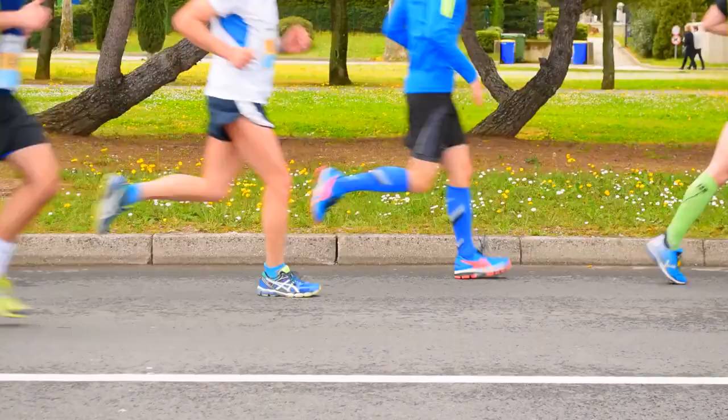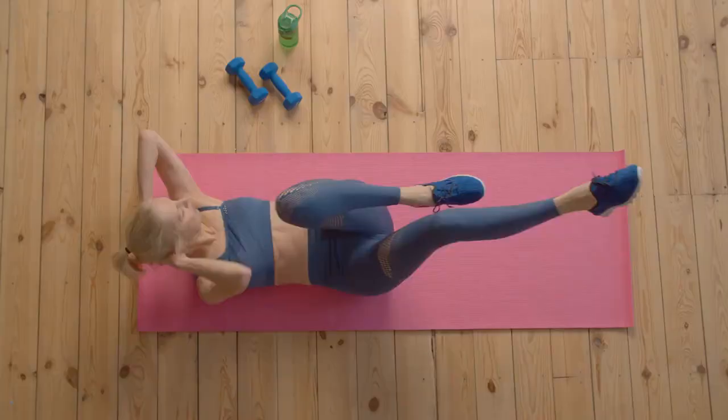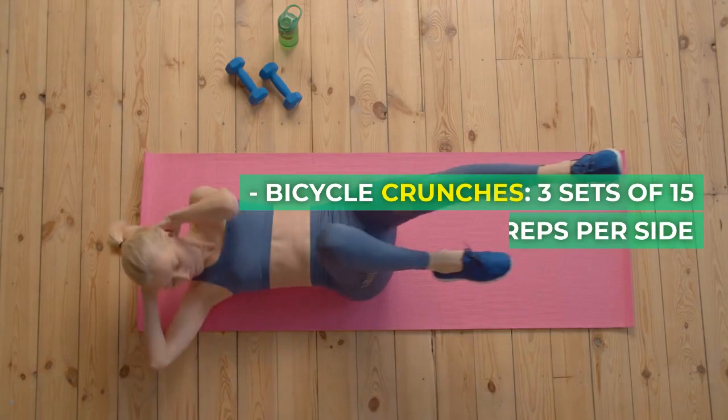Day 2: Cardio and Core. 20 minutes of jogging or brisk walking. Bicycle crunches, 3 sets of 15 reps per side. Russian twists, 3 sets of 15 reps per side.